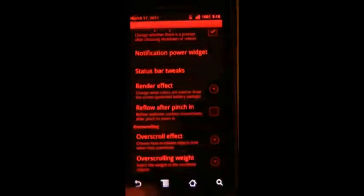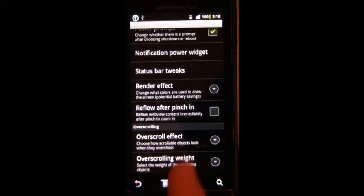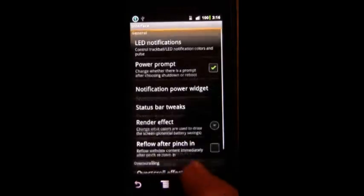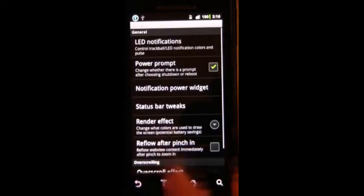not many people use it. I know for a fact that red or night mode saves battery — everyone knows that the screen is a huge battery eater, so that'll help. You've got bounce and glow, edge glow which also bounces — which is a glitch in a number of ROMs — and then just bounce. Heavy is kind of ridiculous as you can see.